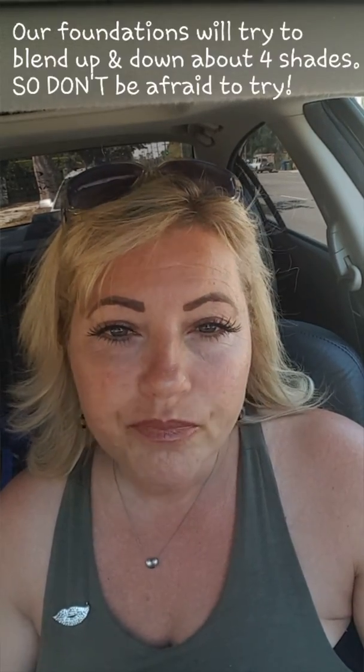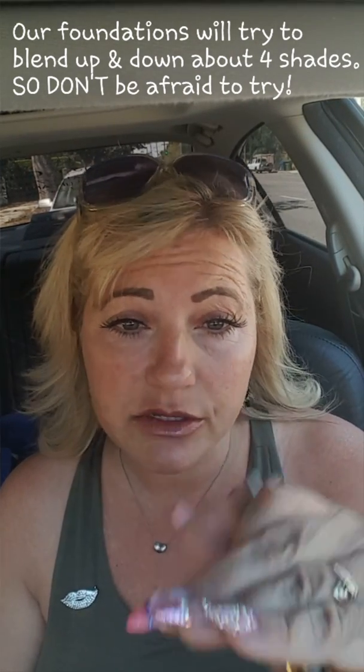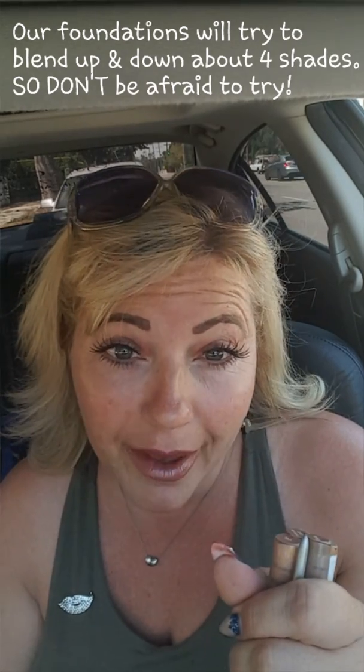Now one thing I want you to understand is do not be scared of our products. One of the beautiful and amazing things about our products is that they will literally try and blend up about four shades and down about four shades, so even if you are not spot on, it can work.